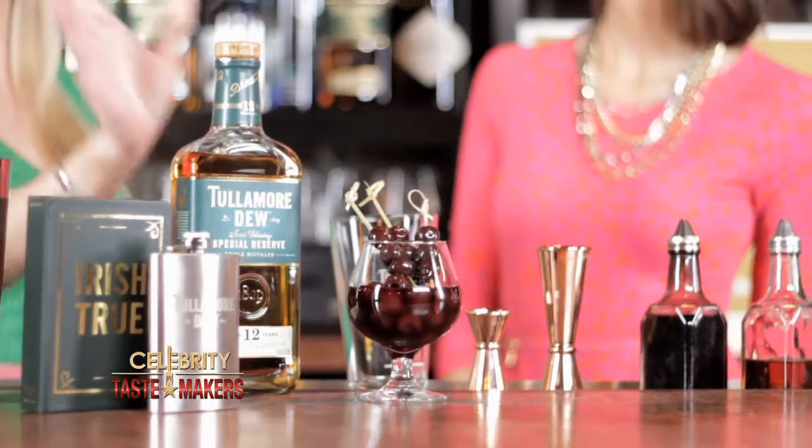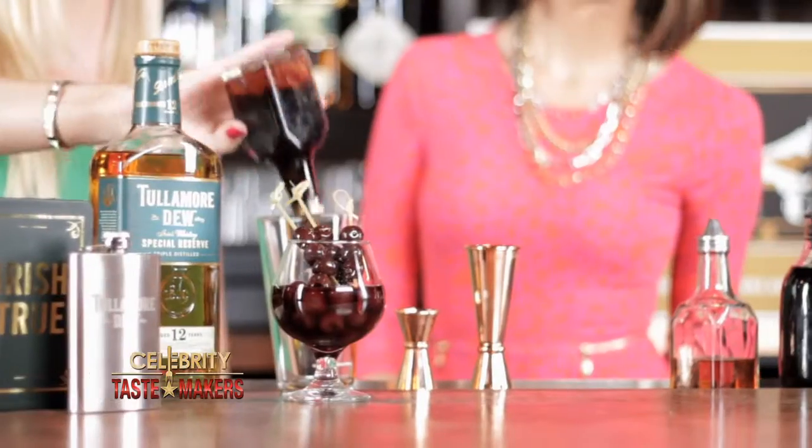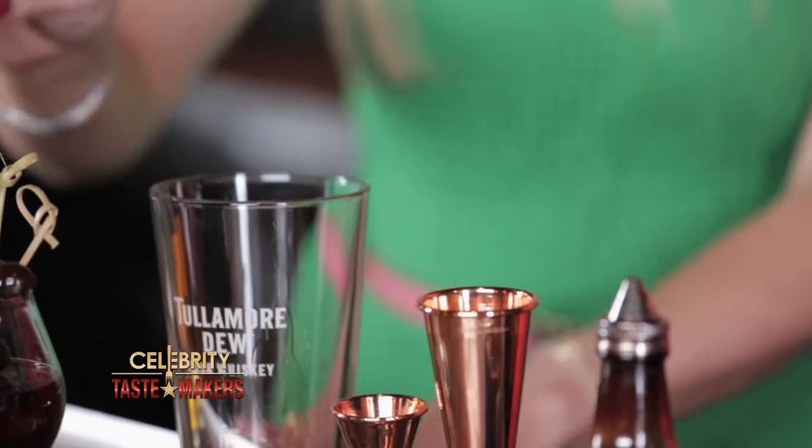My dad loves them. You can make one for your dad if you like. The Manhattan is typically made with rye, but we're going to use Tullamore Dew 12-Year Special Reserve. How much do we start with? Two dashes of Angostura bitters, another two dashes of orange bitters.